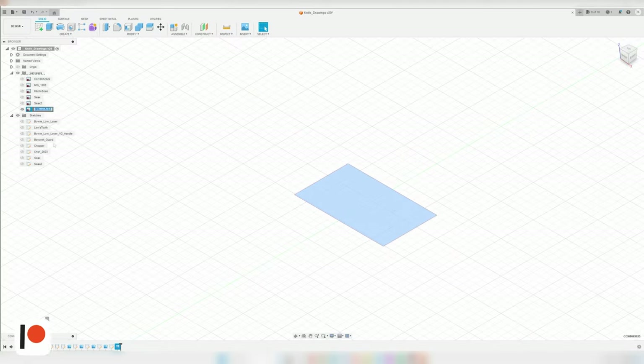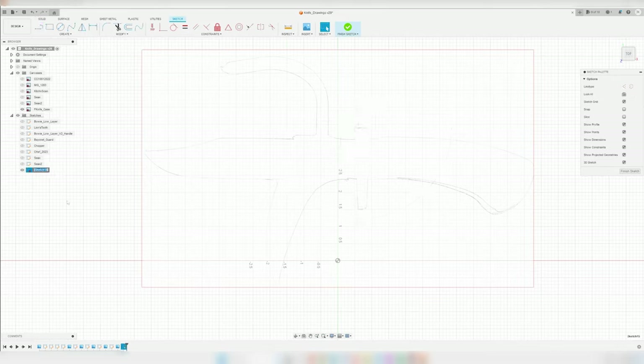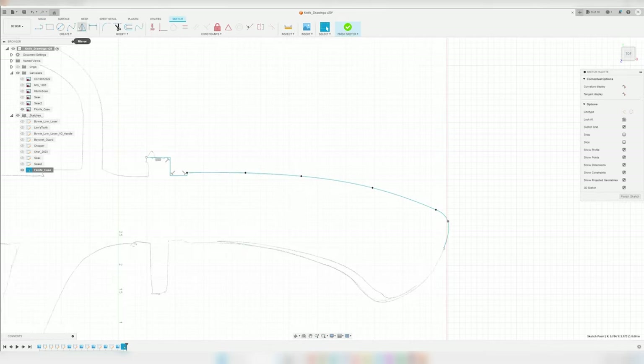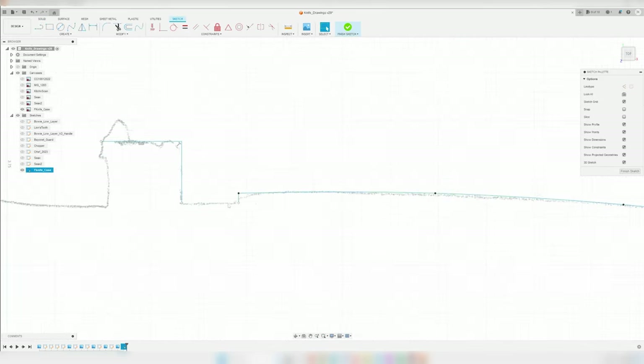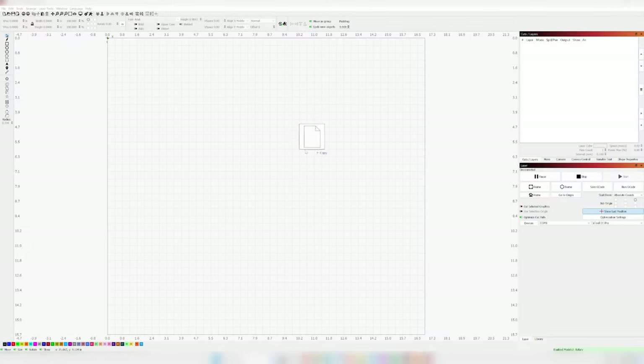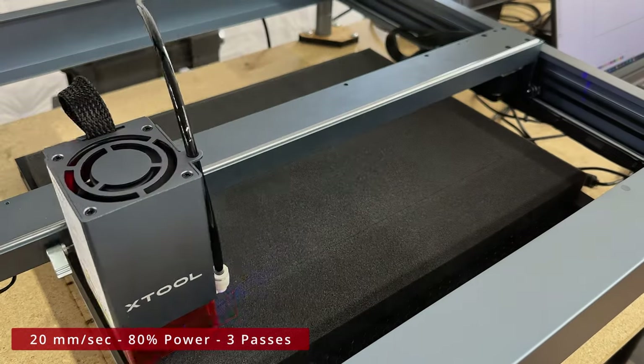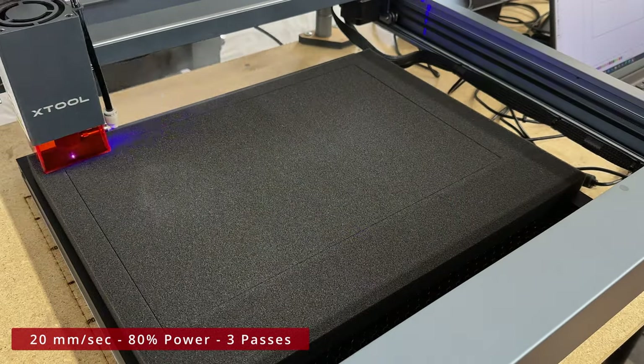Step one is to trace out my knife on a piece of paper, then I will scan this trace and import it as a canvas in Fusion 360, scale it up to its appropriate size, and trace it with lines and curves. Once I have it traced in Fusion 360, I can export the sketch as a DXF file and drag it into Lightburn, which is the program I use for cutting things on my x-tool 20-watt laser.